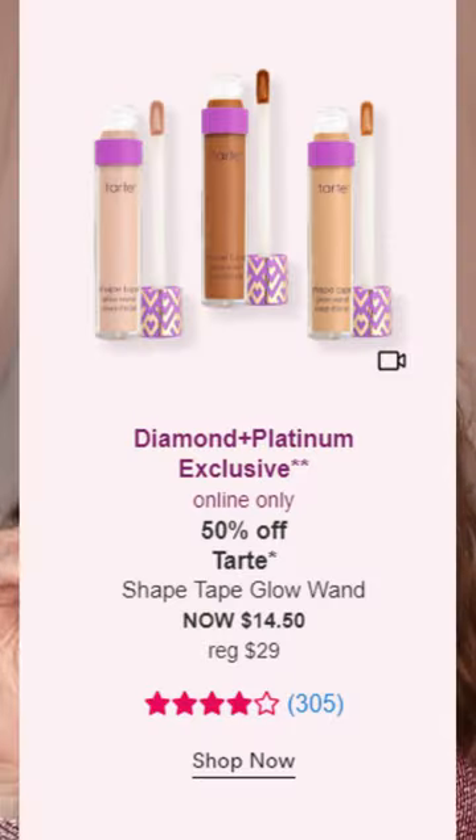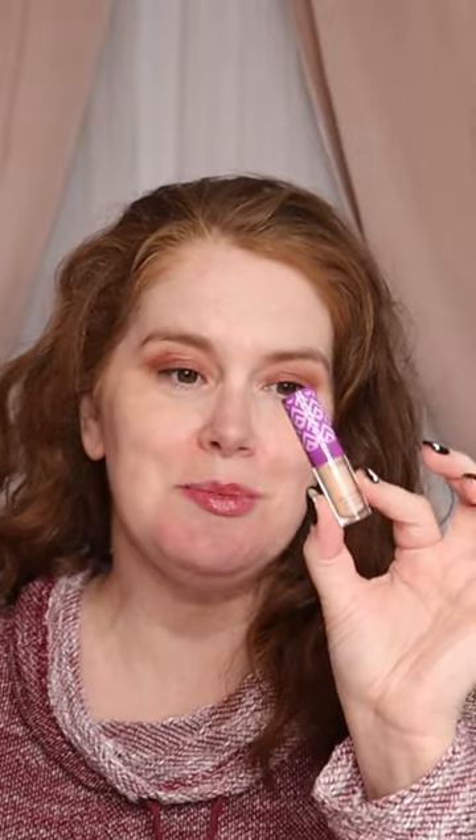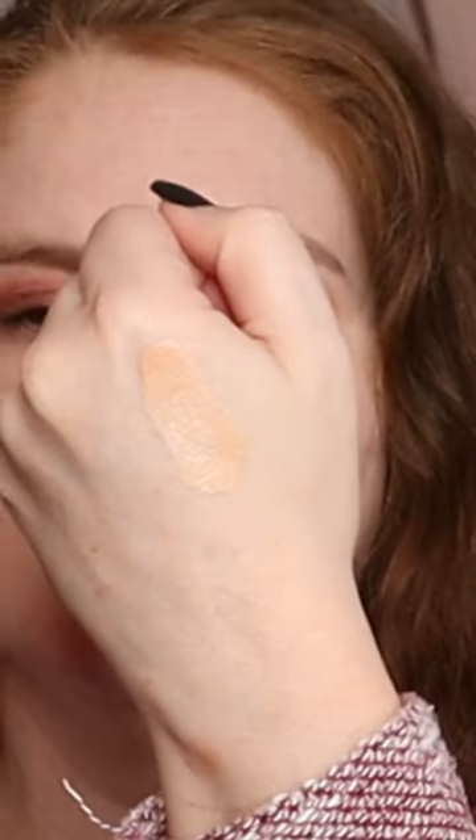The Tarte Shape Tape Glow Wand is one of the Ulta Beauty 21 Day deals today — it is 50% off. The color that I have is A-Lite. I don't have any makeup on right now, so I'm applying it directly.